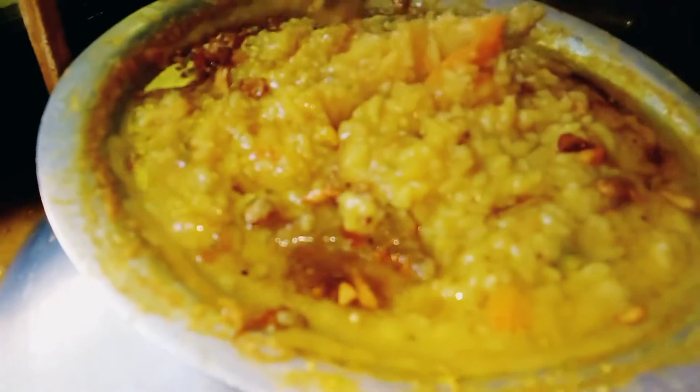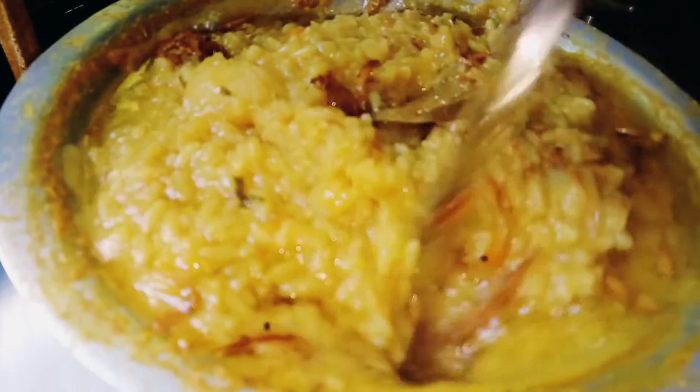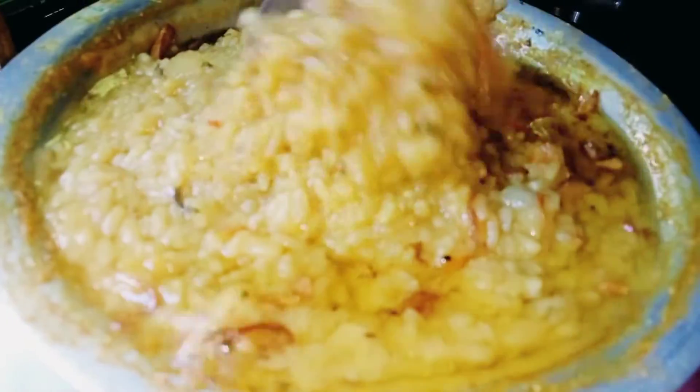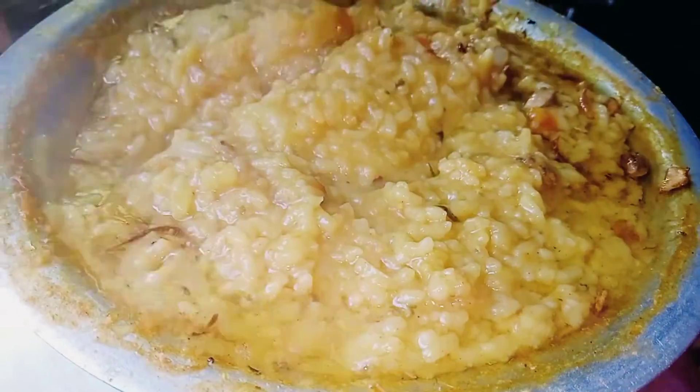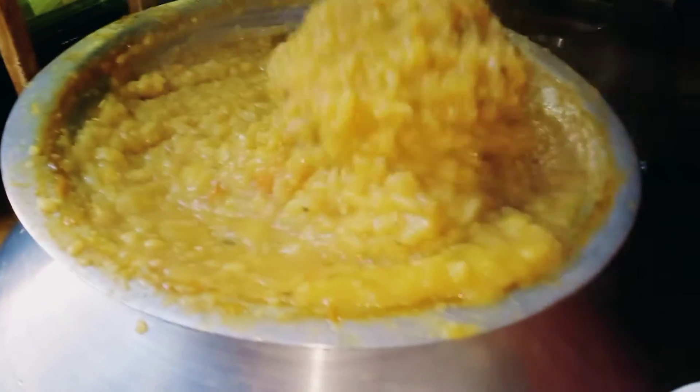We need to make a small piece of rice. Then we'll make a big piece of rice, then a small piece of rice.